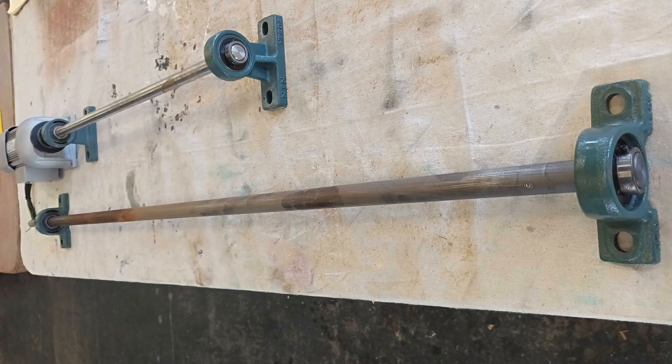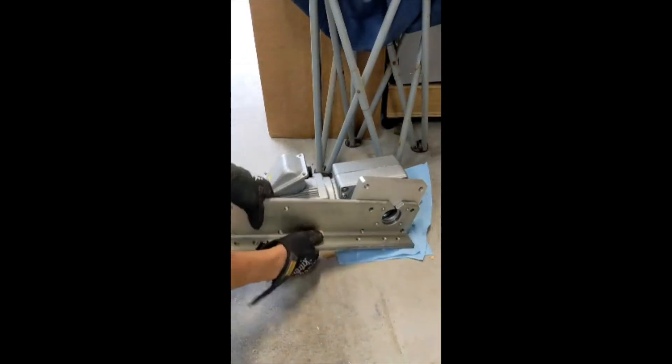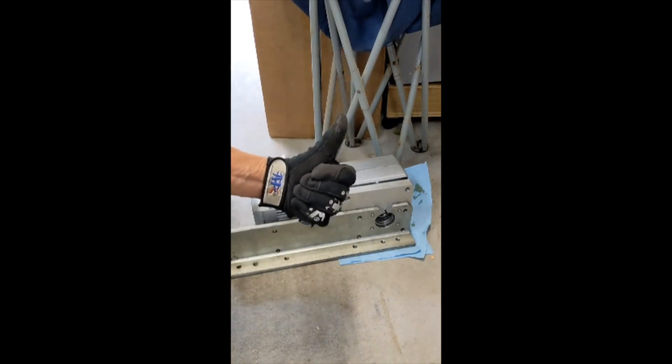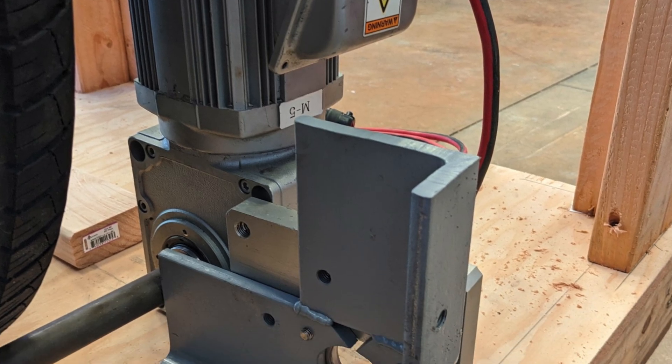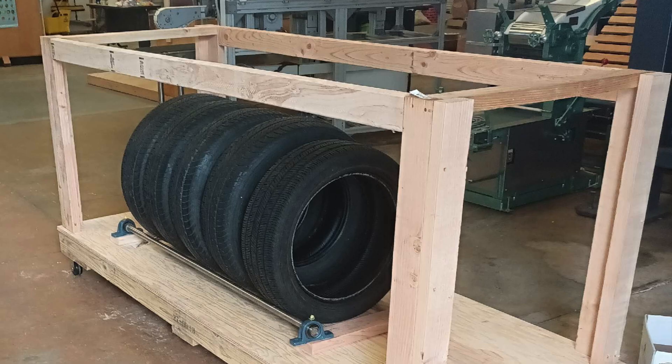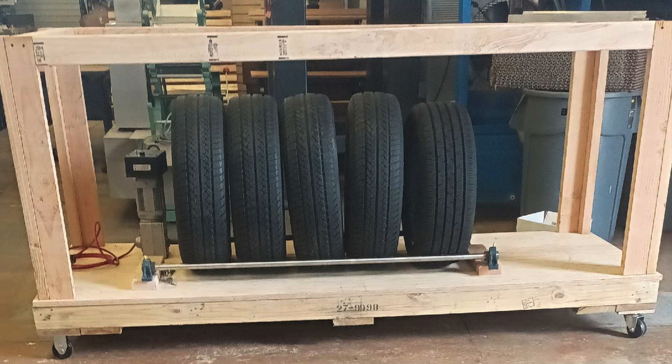Then we started casting around the museum looking for what kind of parts we could spin. We found some of this rod, so we had to build a special bracket to hold the motor to the rod. We put it all in a little wooden shelf and were able to start rolling one of the rods using the motor.